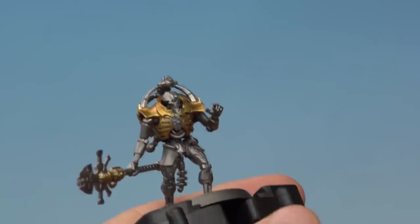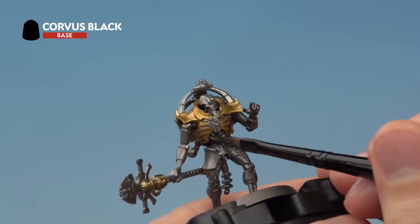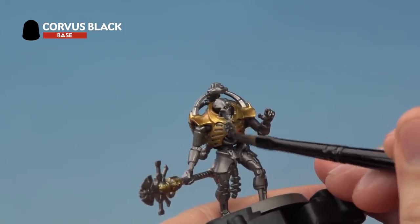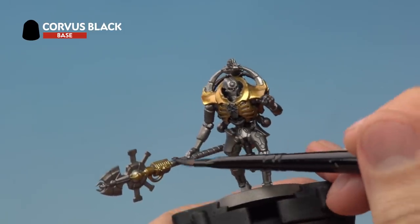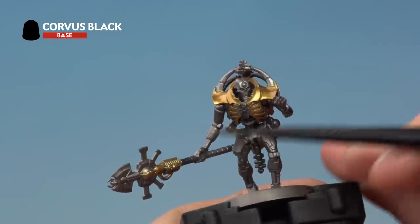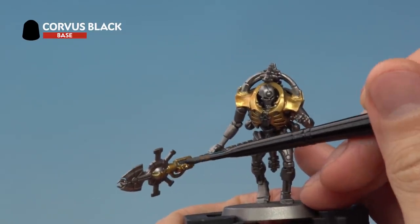Start picking out all the black details — for example the cables just under the chest, and make sure you base coat all of the ink areas as well. On the Rod of Covenant, paint the main body including the grip going all the way down and around the hand, and also the ridges that run along it.